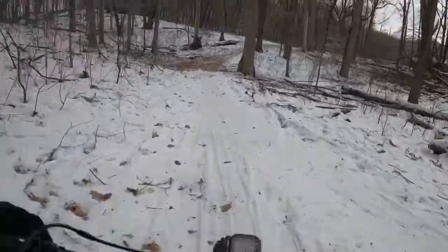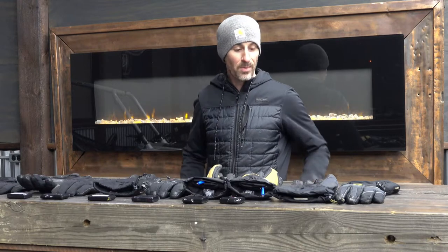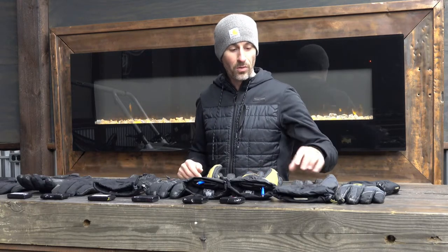This time of year we've got a lot of fat biking and ice riding going on, and cold fingers are a big problem of mine. So I wanted to quickly go through a couple of options.